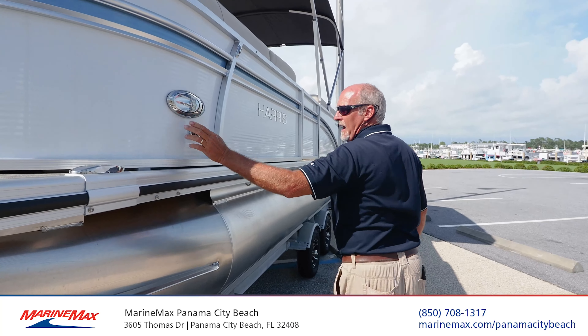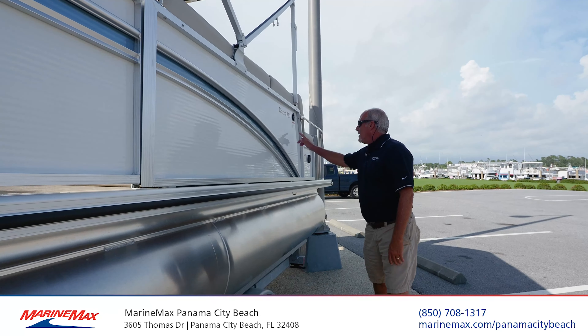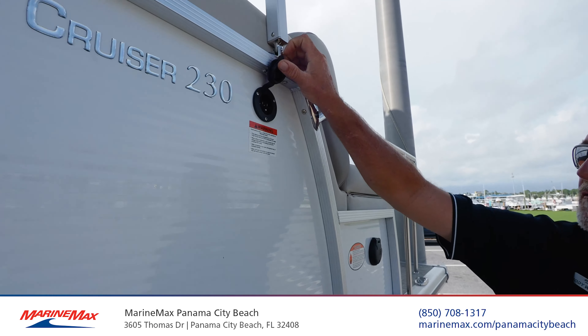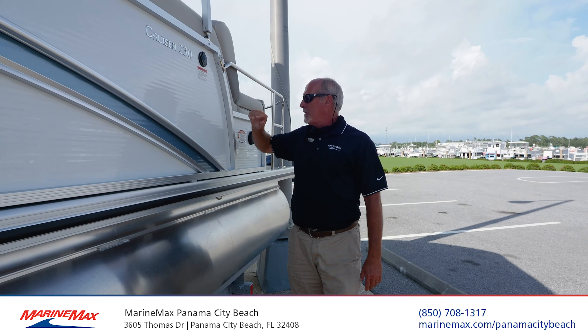High beam docking lights, all LED nav lights. Harris puts a lot of quality in their boats. You have a built-in charging system here, so you don't have to worry about pulling out your batteries. Just plug your 110 outlet in right there — it keeps the battery good and hot, ready for your next trip.